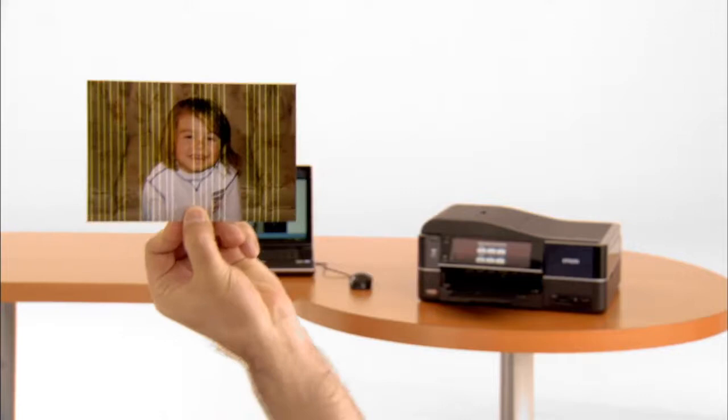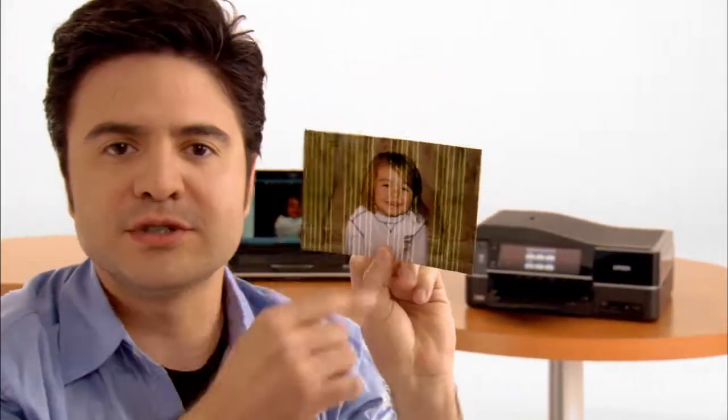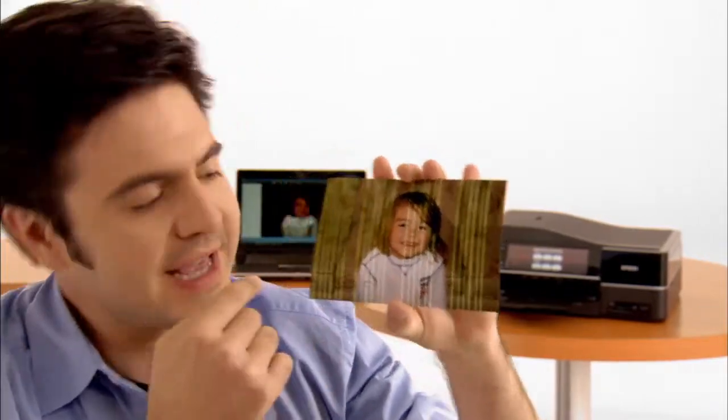Every once in a while you might run into a little monster like this — but not that she's a monster. Look at the print. Can't you see that? Pay attention now. Don't panic. Everything's okay. Check the test pattern.